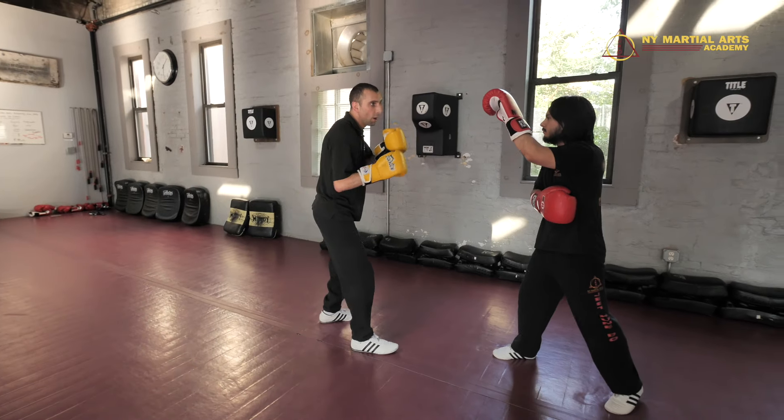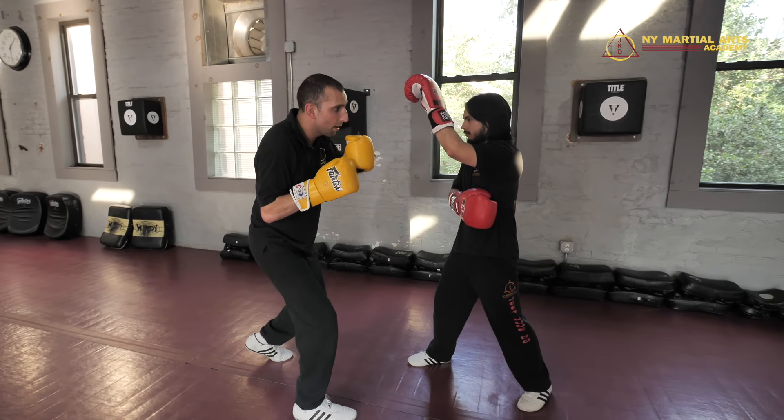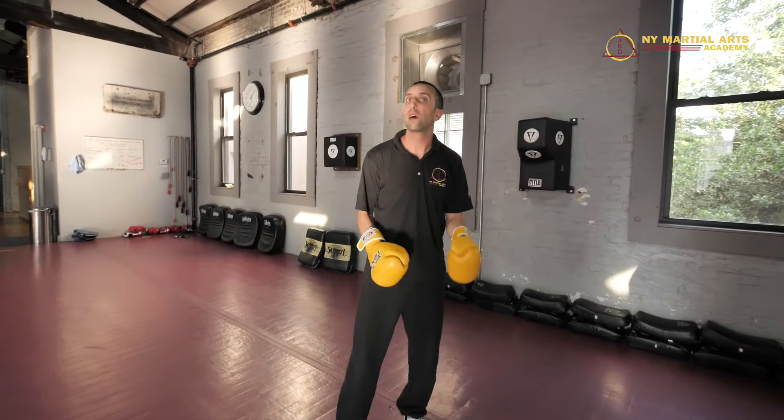I'll do it a little slower. Straight lead — on the retraction of the straight lead, I slip a little bit, fire the dig to the body, cross parry as I'm firing that low kick right there.